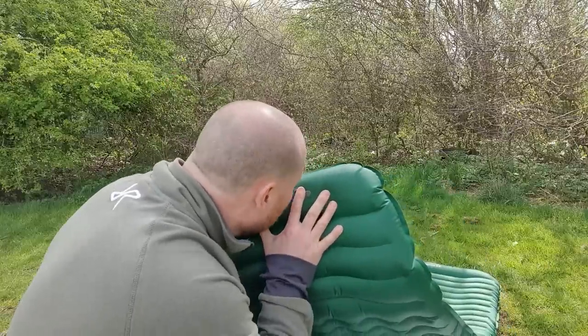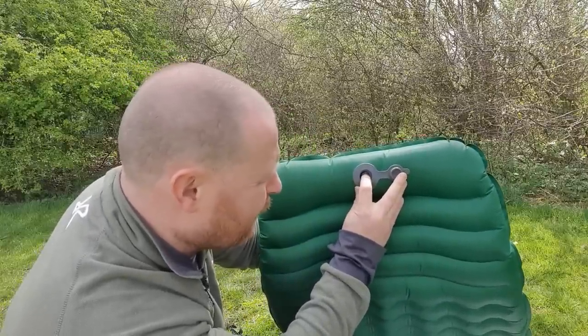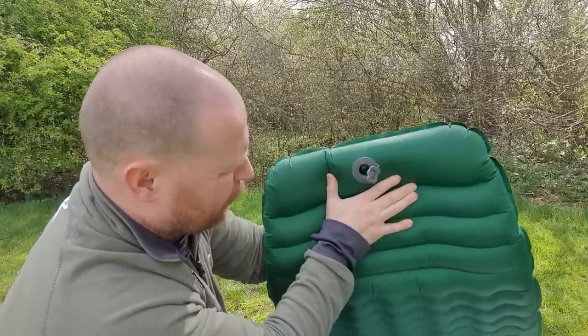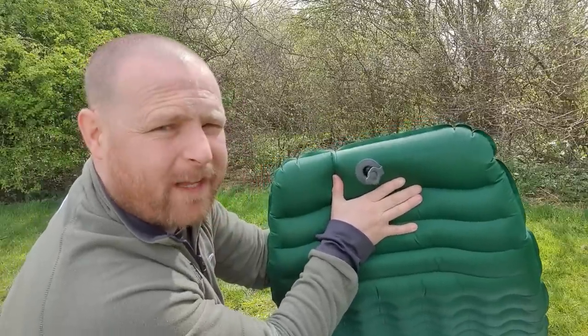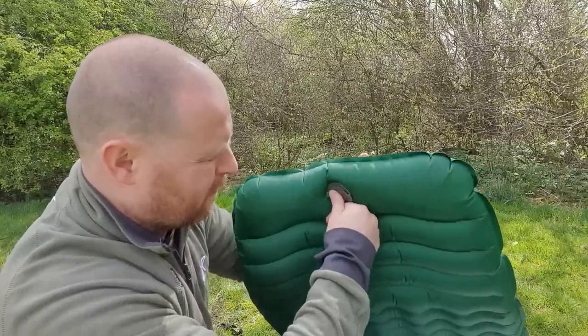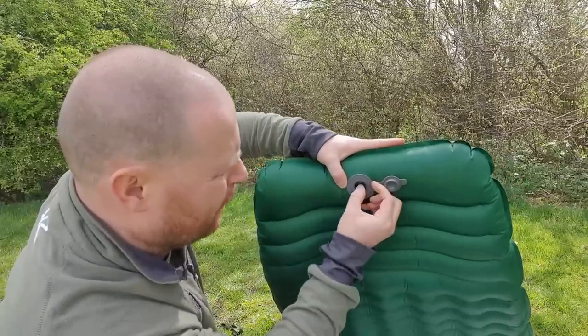So I've filled it up. The little valve there is slowly starting to bulge out, but no matter how much pressure I put on it, it's still not leaking out. It goes on with a tight fit as well.